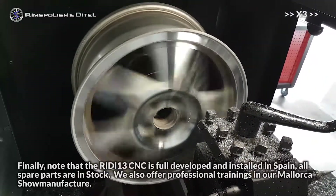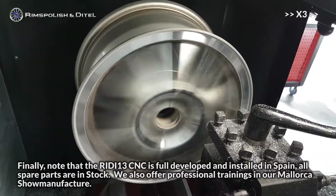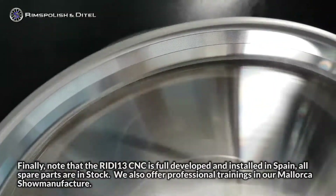Finally, note that the RIDI-13 CNC is fully developed and installed in Spain. All spare parts are in stock. We also offer professional training in our Mallorca showroom.